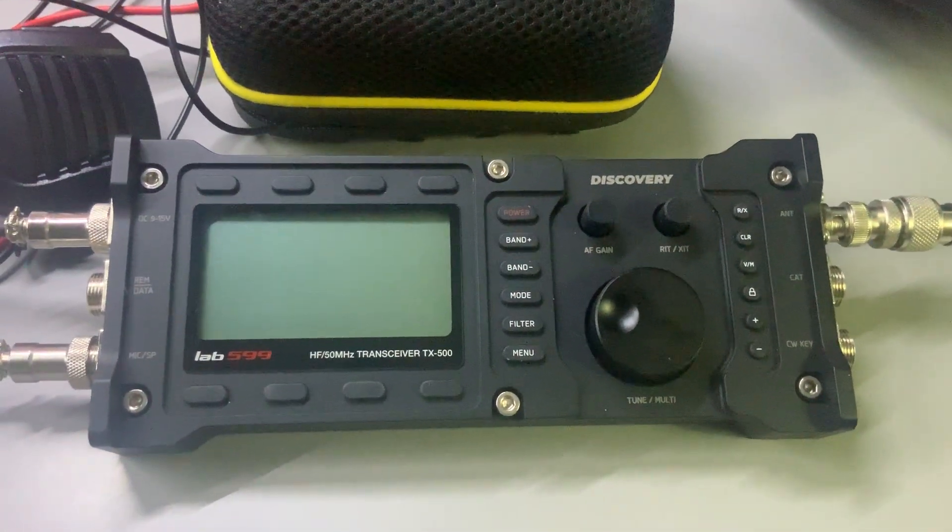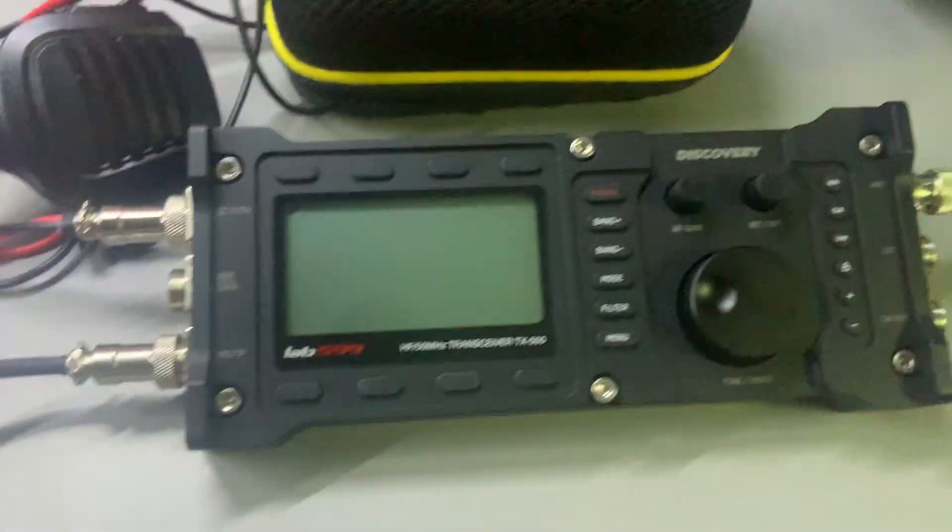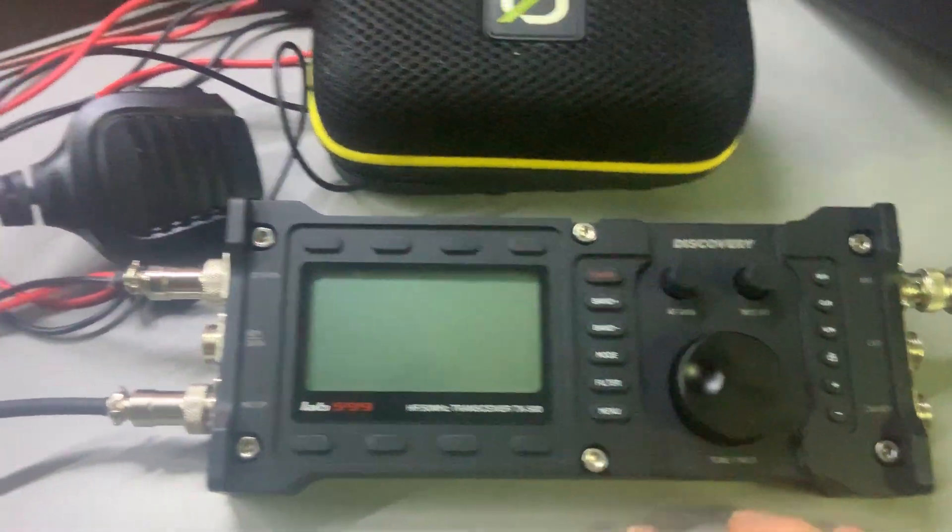I've got the Lab599 TX-500 Discovery. I'm going to try some shortwave radio listening on the 31-meter bandwidth here in just a second.